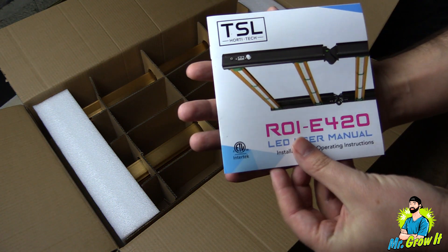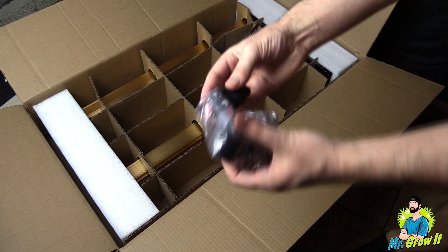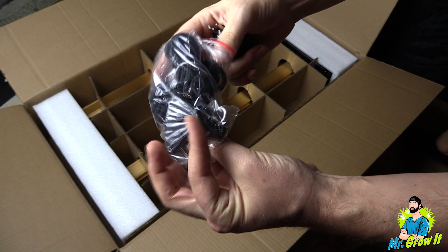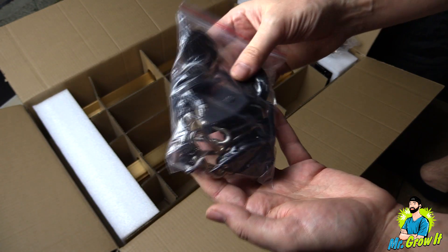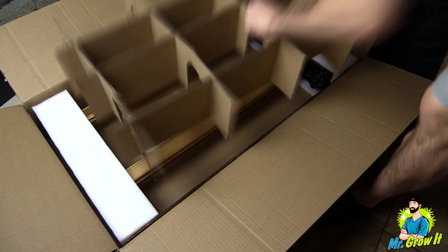First thing out of the box is a user manual — this user manual has a ton of good information about the light. Next is a 120/240 volt adapter. Here is a bag with two rope ratchets in them, and another bag with two more rope ratchets, so they include four rope ratchets total. And lastly is the fixture, and the power cord is actually attached to the fixture.